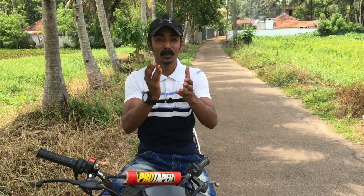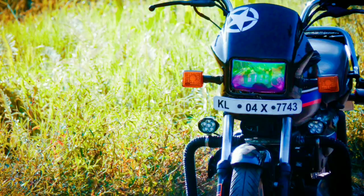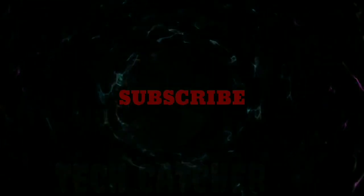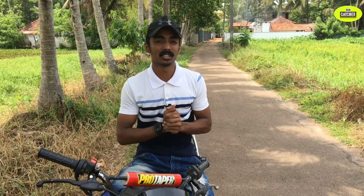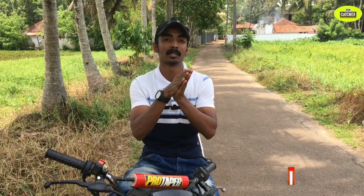Friends of our channel, welcome to our channel. We are happy to be here today. We are doing a 1K special video.